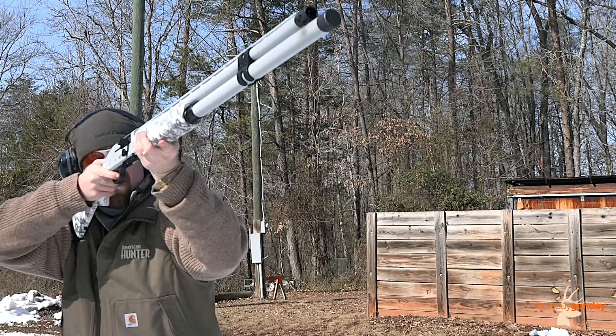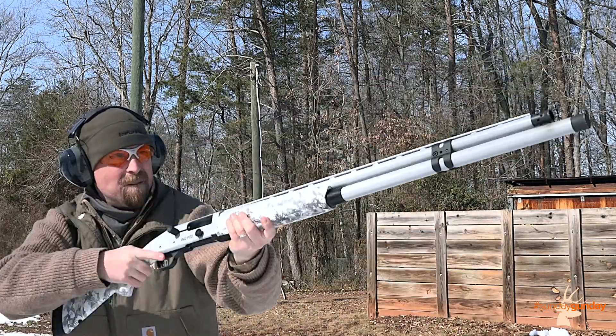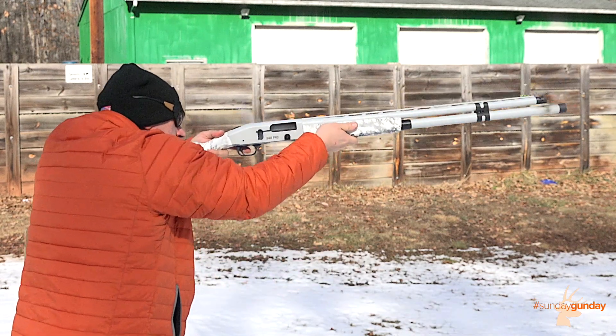While we tested several models of 940, all of our staff noted that the sight on this gun was exceptionally bright. Whether that was due to the particular shade of this sight's coloring, or simply the contrast between it and the gray barrel, was hard to determine.